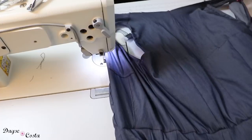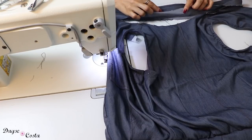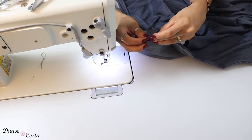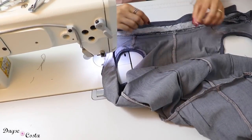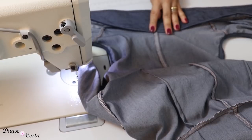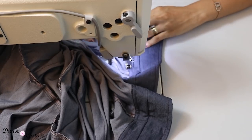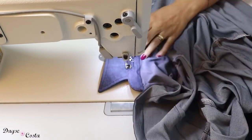Agora é hora da montagem da gola. Já estamos finalizando — aqui o centro das costas. Eu tenho essa parte da gola que não tem entretela; vou colocar direito com direito no decote das costas, segurar aqui e vir pro início. É só casar o centro com centro e costurar em todo o decote. Agora é só tombar essa parte onde a gente fez a costura, virar e fazer o pesponto final. Aí eu costuro bem em cima da costura anterior de montagem da gola.